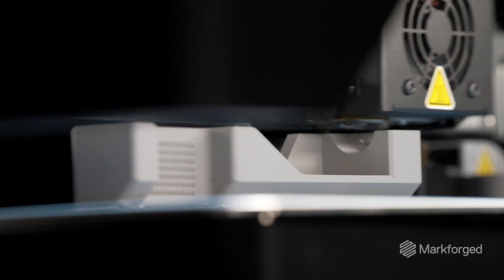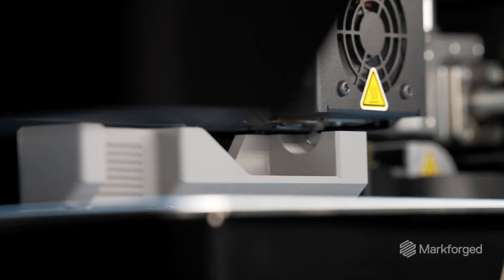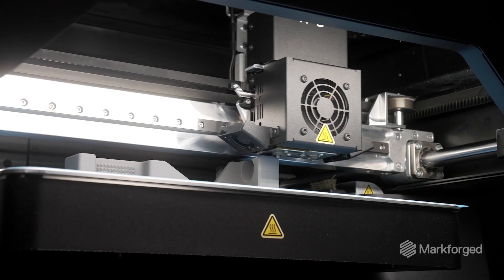The FX10 offers several advantages over its predecessor, the Metal X. For one, it prints faster.